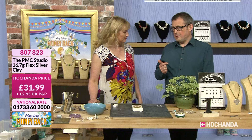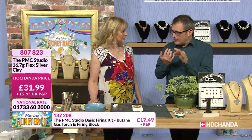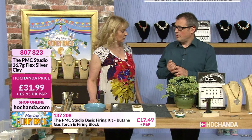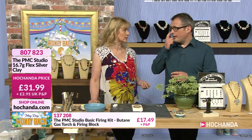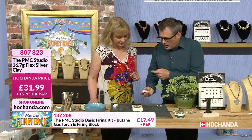With PMC you can fire it as many times as you want — if you're not sure, fire it again. Because you've got the silver particles, the binder, and the water: you evaporate the water off, the binder burns away, and you're left with silver. It's almost pure silver — there's always just a smidge of binder left, which is why it's 999. It's hallmarkable fine silver, 99.9% pure. No one has ever been known to be allergic to PMC, unlike sterling silver where you might react to the copper or alloys.